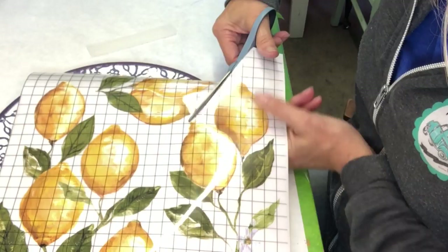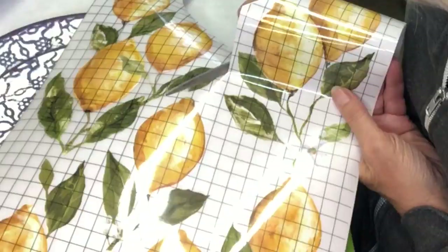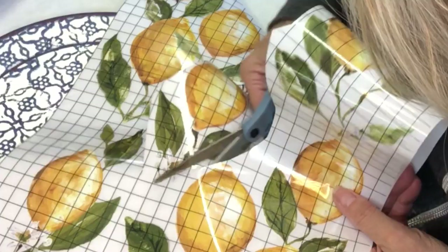Now I'm going to use the lemon drop transfers. These are so fun but they do need to be cut out, so I'm going to cut a few out and I'll show you how I use them.